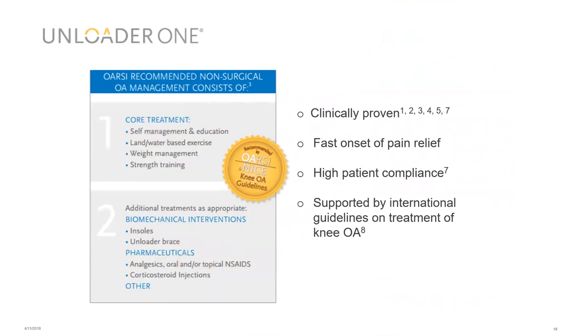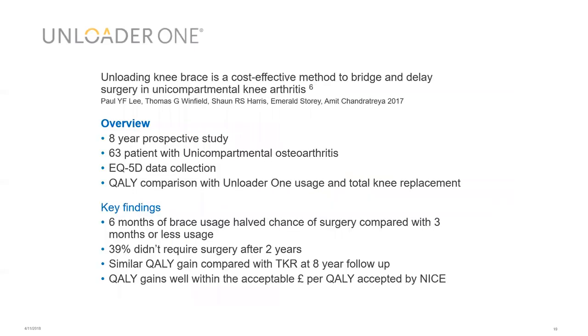The unloader is the most researched osteoarthritis brace available on the market, with studies examining compliance, pain relief, and cost effectiveness in bridging and delaying surgery in unicompartmental knee OA. A 2017 eight-year prospective study of 63 patients with unicompartmental OA collected EQ-5D data, enabling a QALY comparison between unloader usage and total knee replacement. Key findings: 39% of patients didn't require surgery after two years, with a similar QALY gain compared to total knee replacement at eight-year follow-up, well within the NICE-acceptable cost-per-QALY threshold.